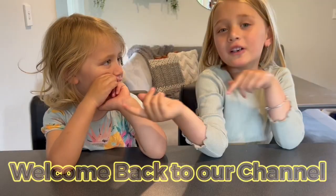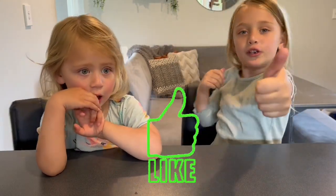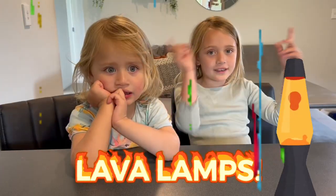Hi guys, welcome back to our channel! Before we get started, click the like button, turn on notifications, and give us a huge thumbs up. Today we're gonna make our own lava lamp — let's get started!